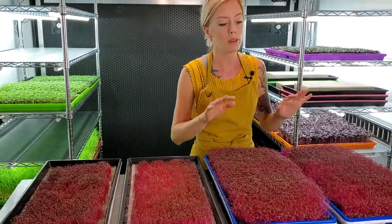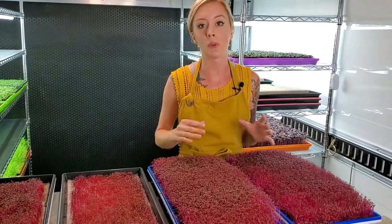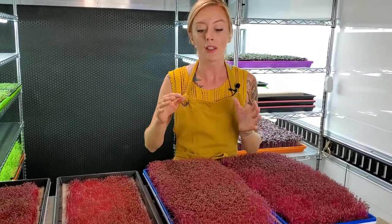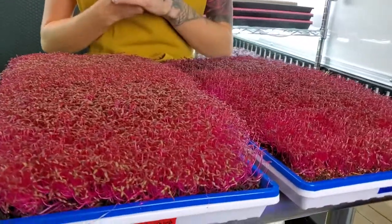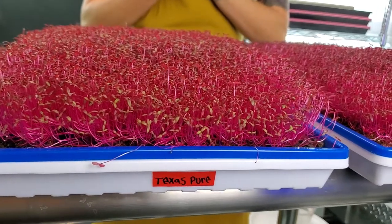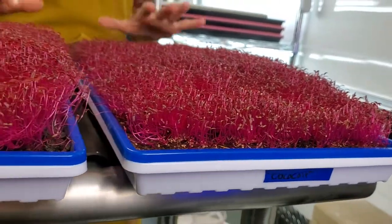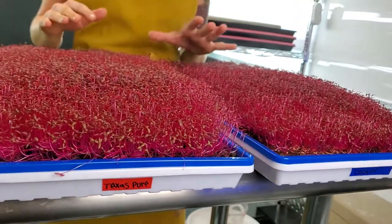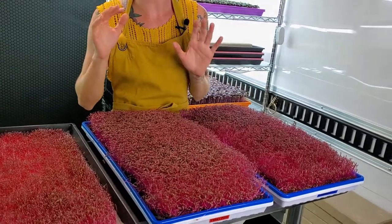As for this video, we will be harvesting these two here and compare weights to see which one did better. You can already kind of tell this one is a lot fuller, so there's really not too much suspense there with the weight. But we can still compare and see how much of a difference it really was between the Coconut Coir and the Texas Pier.